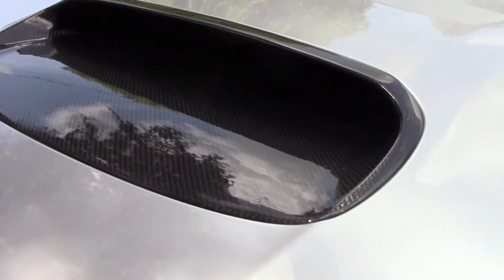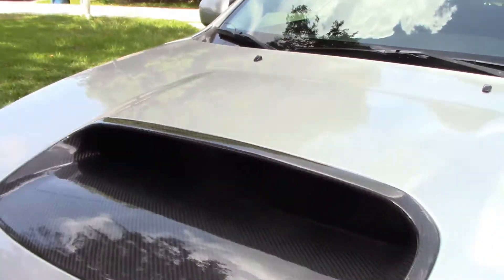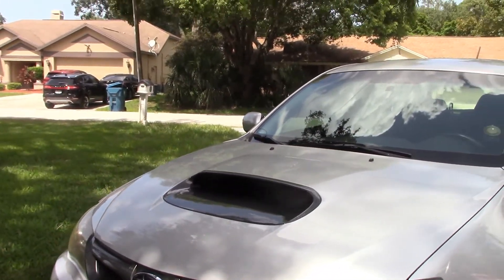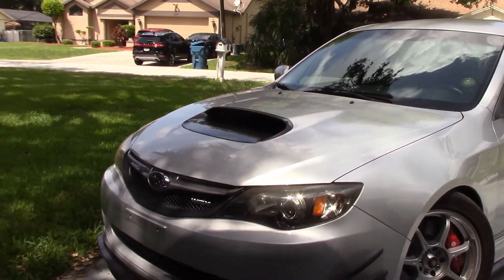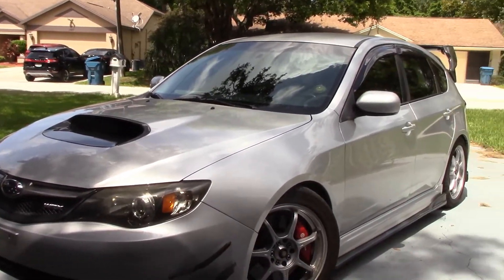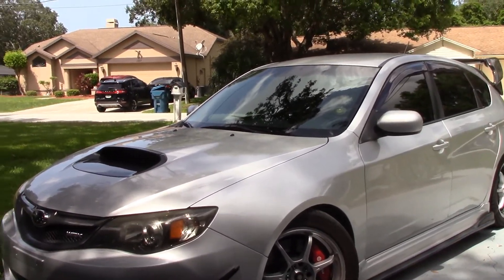Moving on to the hood of the vehicle — yes, it is a carbon fiber hood scoop. There's really no main functional advantage to it other than just carbon fiber being cool. The reason I did it was because the original hood scoop was sun-faded really badly, and the cost of getting a carbon fiber one versus repainting it was pretty much exactly the same, so the carbon fiber one just looked a little bit nicer on the car.